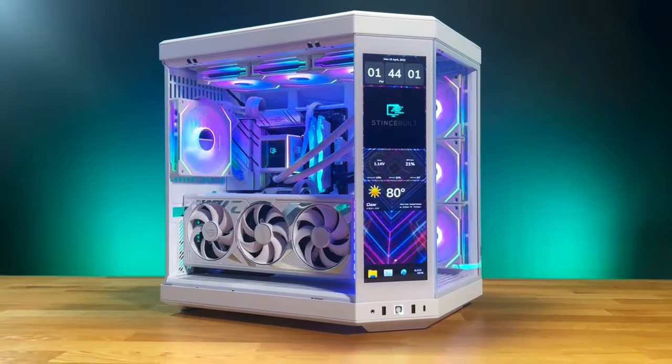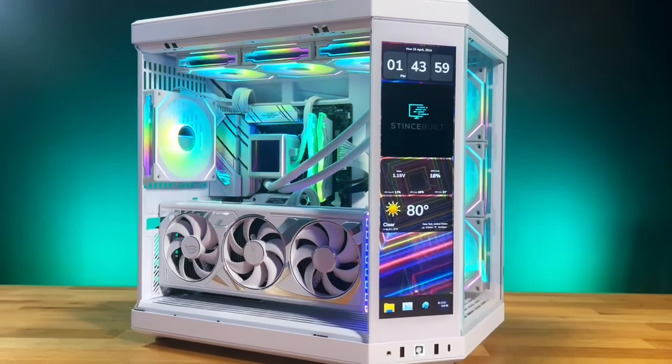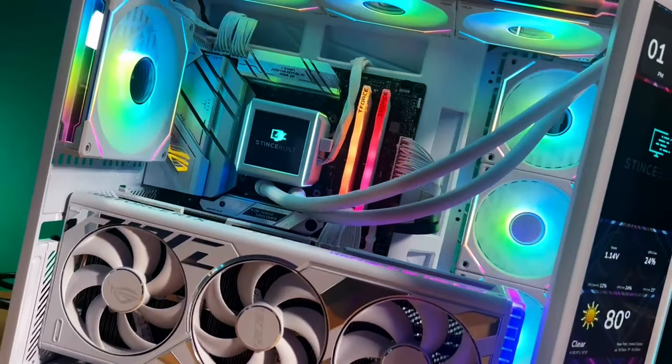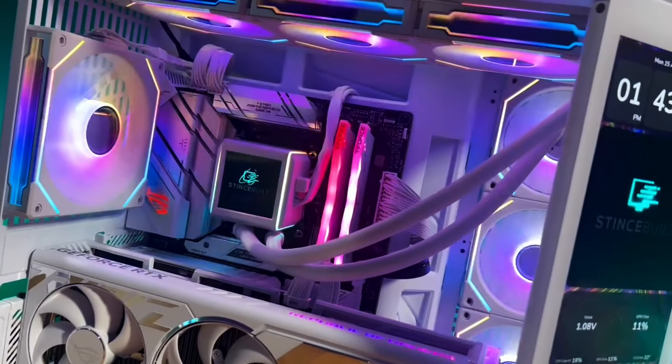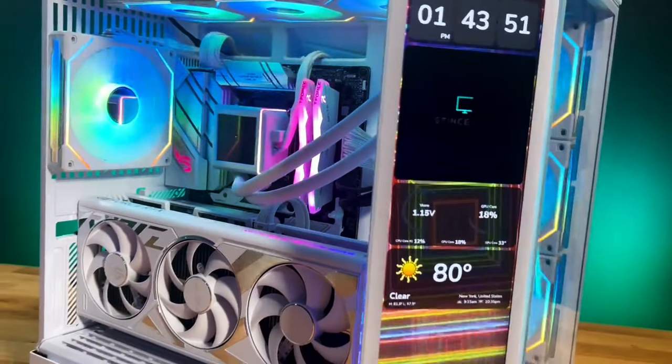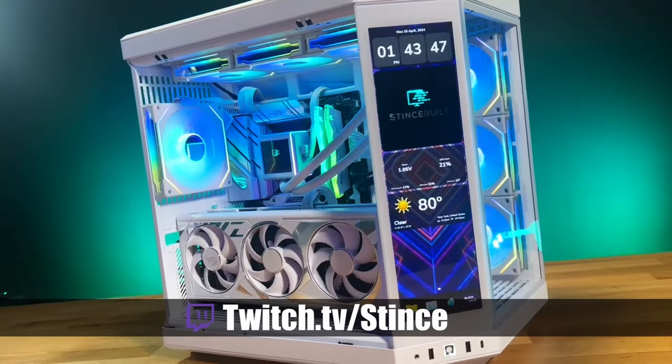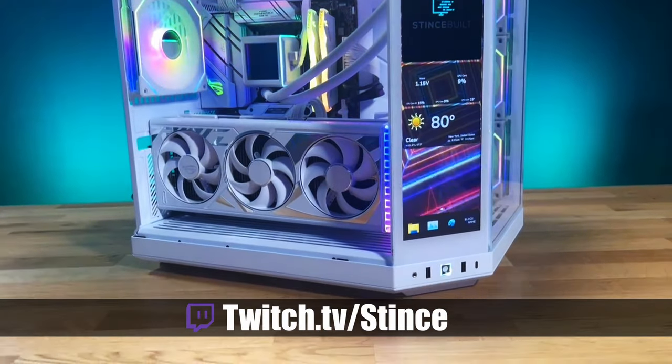Thanks for coming in! Hit that like button to help us through the algorithm so people can find all the beautiful PCs we build. If you haven't subscribed, hit that subscribe button. Remember, we build these systems live every Monday, Wednesday, and Friday on our Twitch channel at twitch.tv. Come hang out, chat with us, and watch us build beautiful PCs for the community. Let's go!